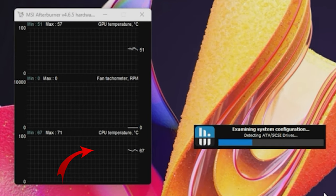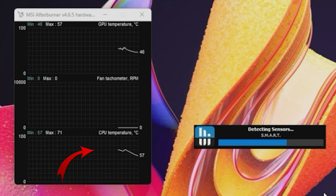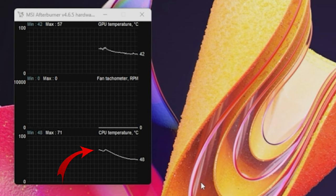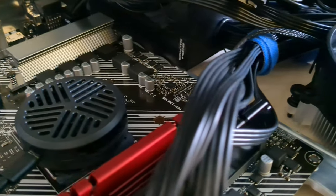Ouch. But then something happens while waiting for hardware info to load — the idle temps start dropping, reaching 47 degrees Celsius. It's not cooking the processor! Could this work?